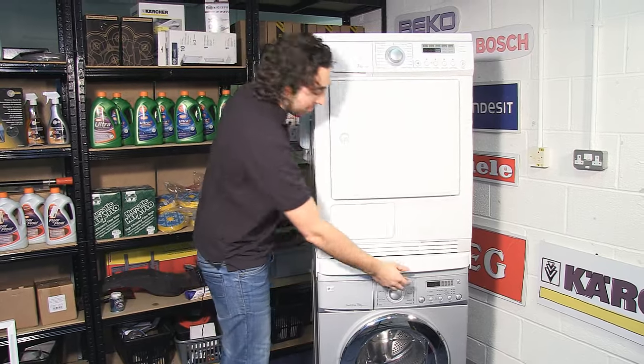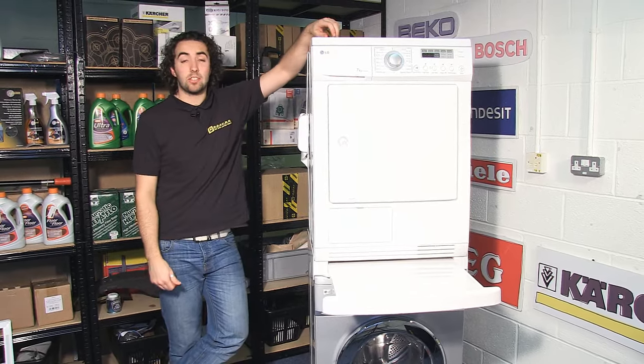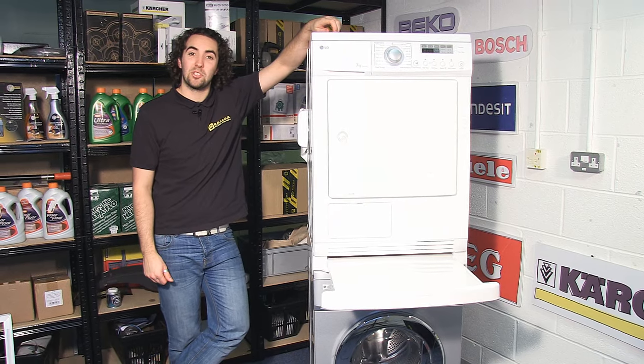And that's it. These stacking kits, along with a variety of other accessories for your appliances, are available on the eSpares website. Thanks for watching.